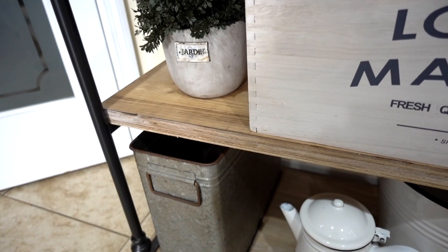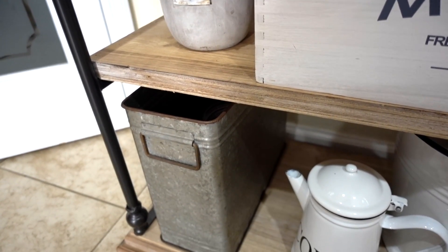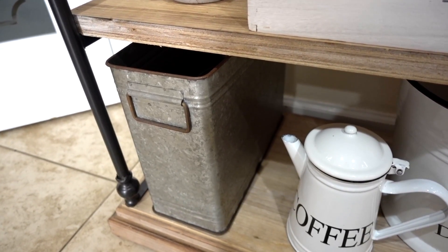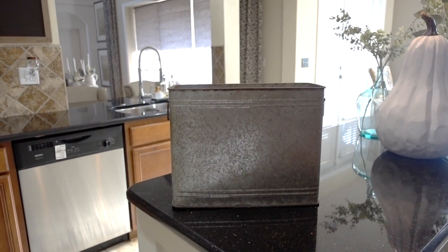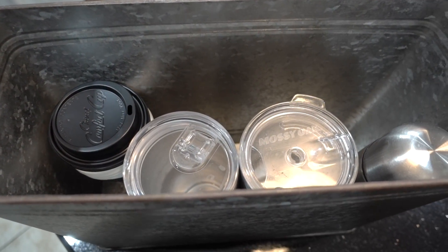I needed storage for our to-go cups, but I wanted something that was very easy to access and I wanted it to fit the theme of my rustic coffee station. I thought this galvanized storage box was fitting for the look — it's deep and narrow, it takes up very little space, and it's also from Hobby Lobby.